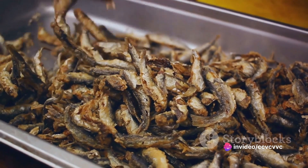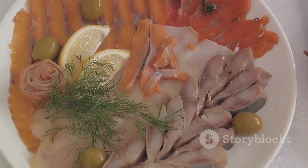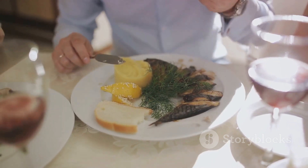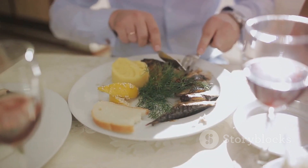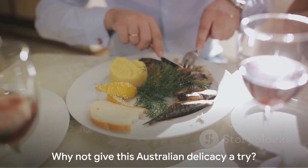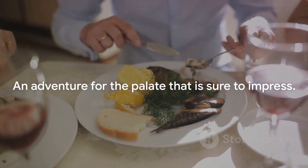Preparing Australian yabby is not just about cooking — it's about immersing oneself in an authentic Australian culinary experience. It's about appreciating the unique flavors of this native crustacean and transforming it into a dish that tantalizes the taste buds. So why not give this Australian delicacy a try? It's an adventure for the palate that is sure to impress.